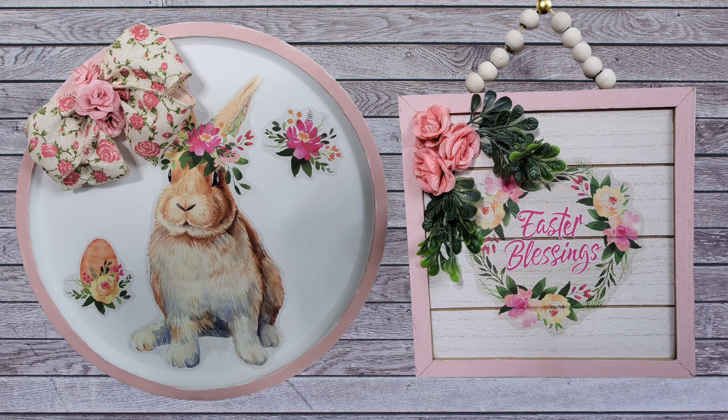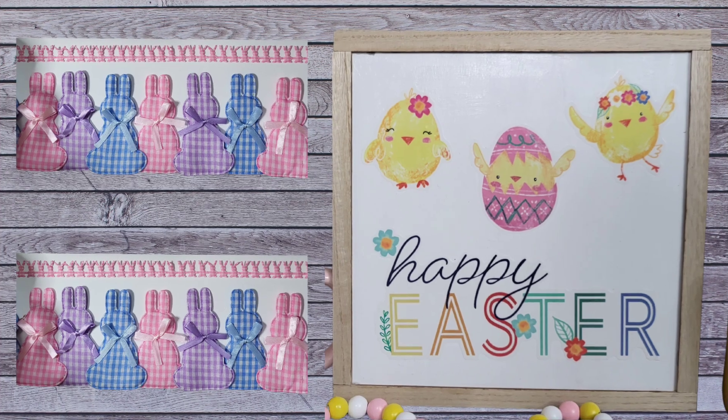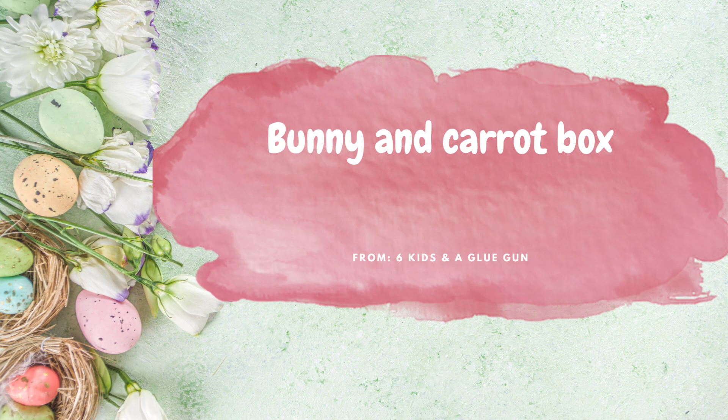In today's video, I'm going to be sharing with you five amazing DIYs that you can make for under $5 each, with one bonus DIY as one of my projects is double-sided. So now let's go ahead and jump right into the crafting with this bunny and carrot box.